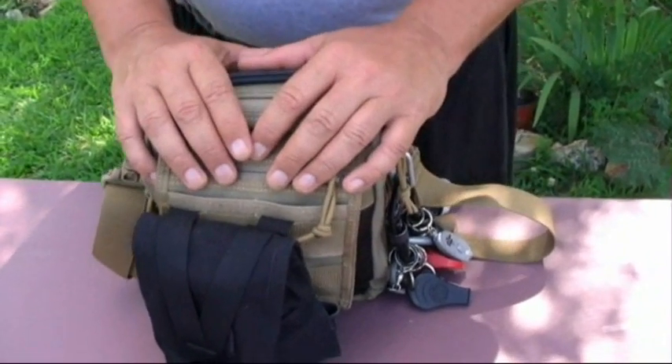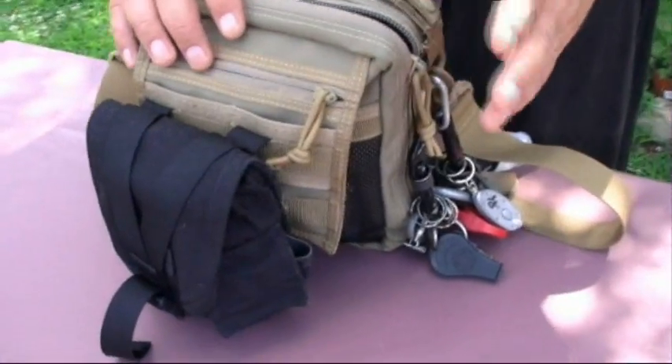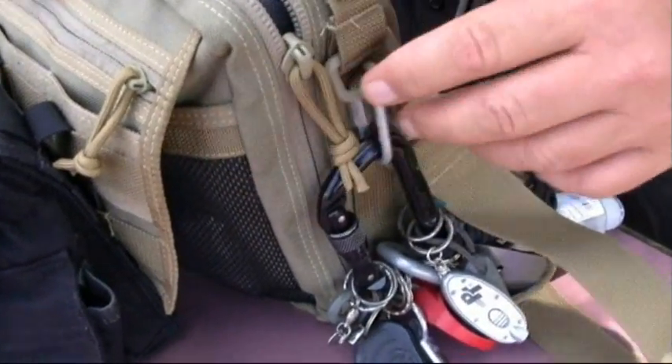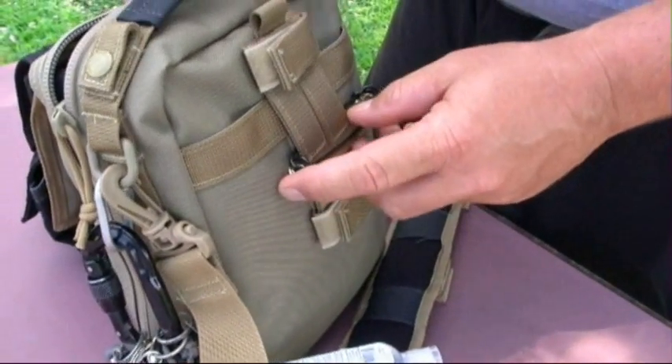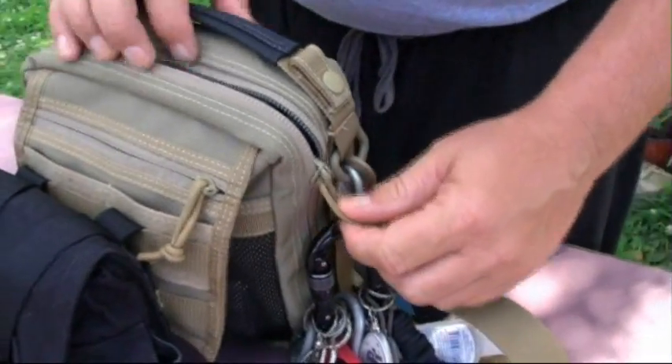There are paracord zipper pulls on here, and it has cell foam padding to give you shock protection as well. It's a great little bag — let me go ahead and show you inside the bag and the different things I carry in my everyday carry that make this bag worthwhile to me.